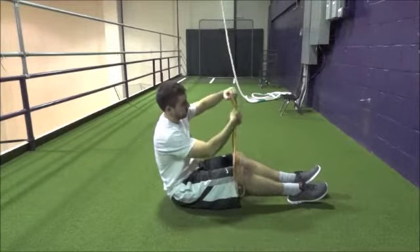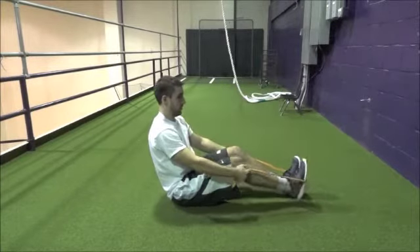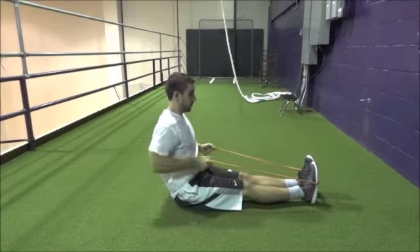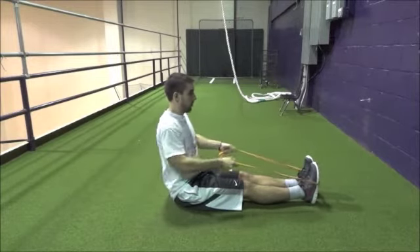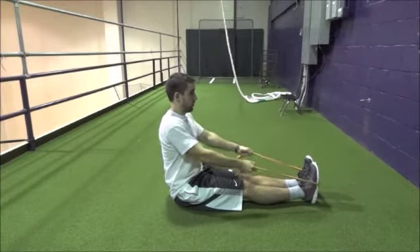Third are seated rows. Sit on the ground with legs straight out in front of you. Fold the band into a straight line and hold the ends with each hand. Wrap the band around the center of both feet. Straighten your back and maintain an upright posture as you pull with both hands. Think of squeezing your back together and pinching your elbows at your sides. The tension will increase as your hands come closer to your torso. This engages your back and biceps. Perform four sets of eight to ten repetitions.